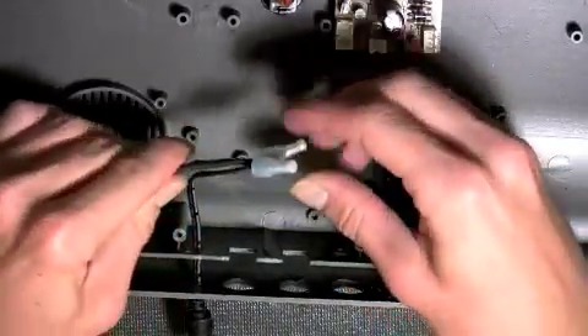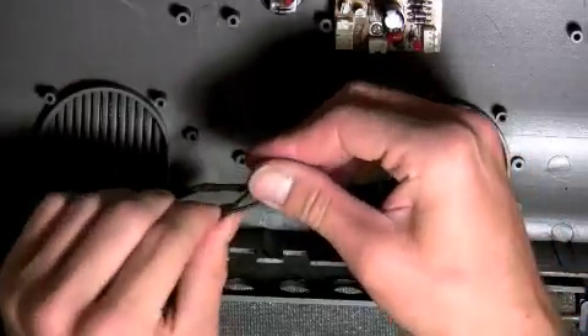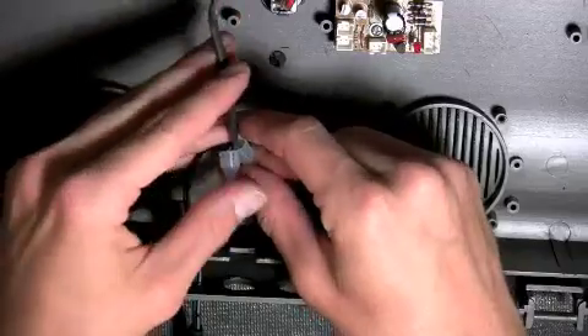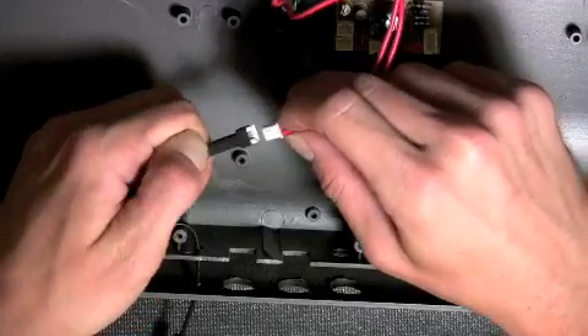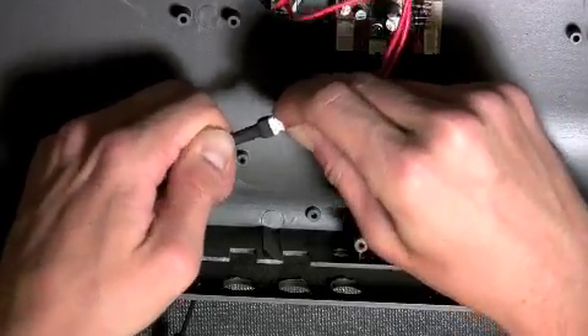Test both connections to make sure that they are securely in place. Insert the 2-pin LED connection into the NVM fix. Be sure that the ridges on the top of the LED connection match up with the notch in the NVM fix.